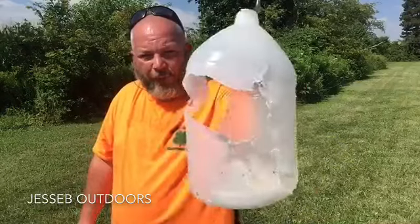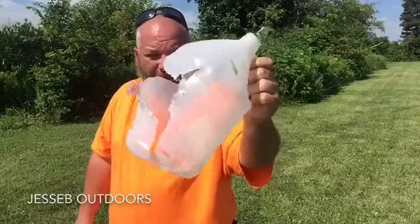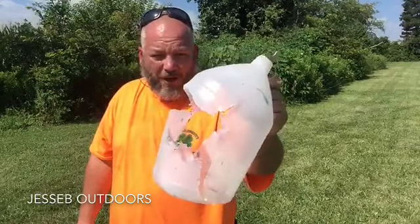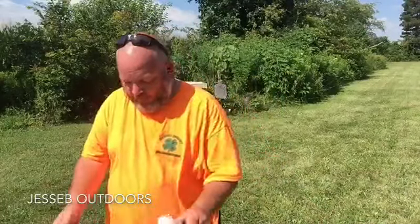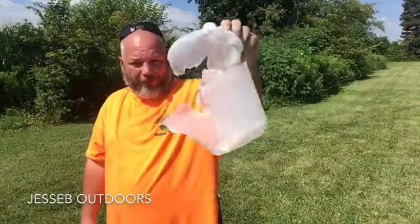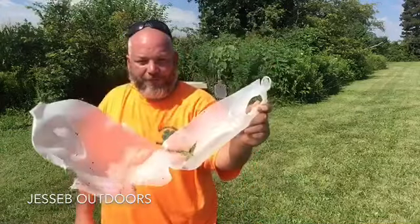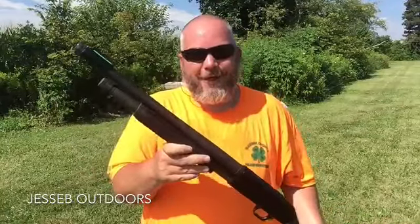Let's take a look at those jugs. The number four buckshot did a nice job — I actually keep that round in my gun for home protection. The double-ought buck tore it up real good. And the slug — man, that thing tore that jug up. That's all I've got for you today. Thanks for watching — don't forget to like, share, and subscribe, and I'll see y'all on the next one.